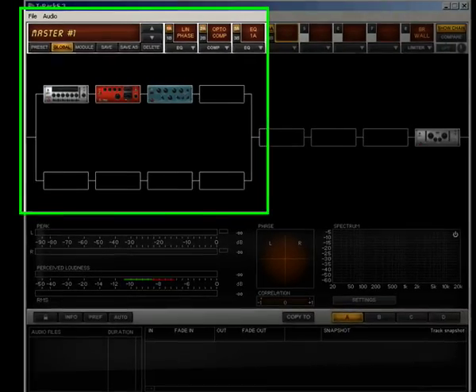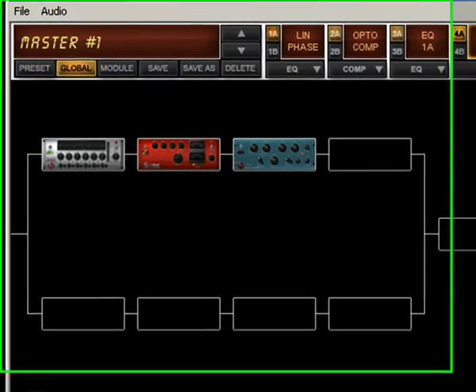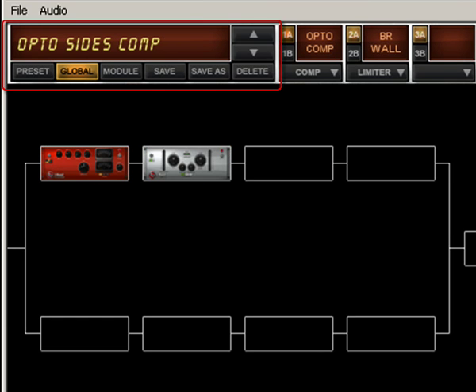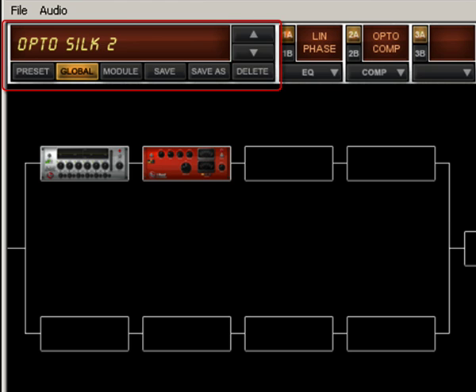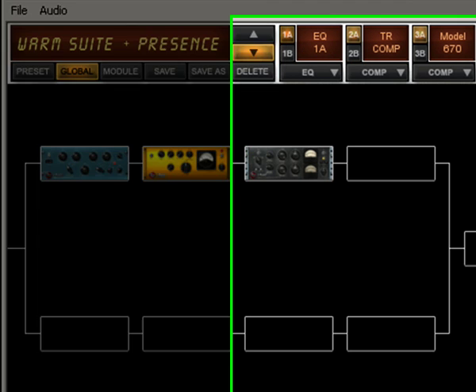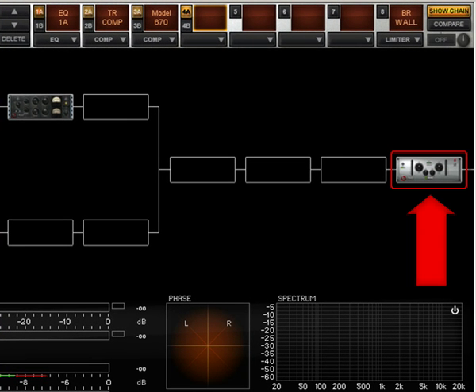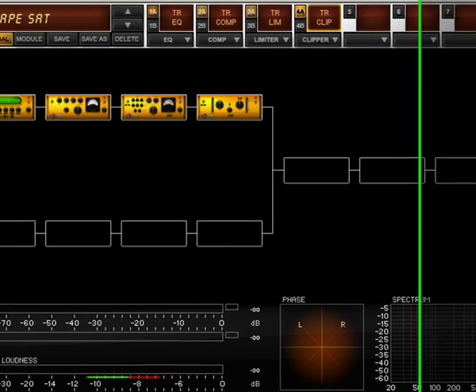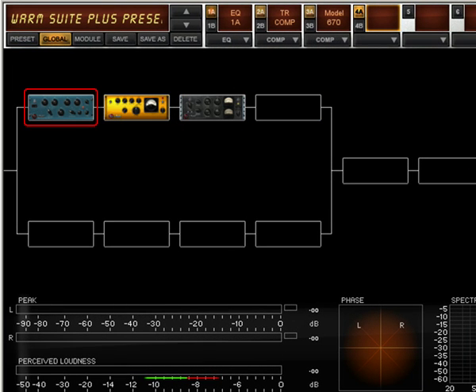There are no fundamental rules for the order you might want to lay down processors in the T-RackS 3 chain. You can start analyzing the T-RackS factory presets to discover how typical mastering chains are done and start experimenting with your own setups later on. Something that should always be considered is placing a finalization processor like the T-RackS 3 Brick Wall Limiter or the T-RackS Classic multi-band limiter at the very end of the chain. Typically, equalizers are placed before dynamics, but this is not an absolute rule by any means.